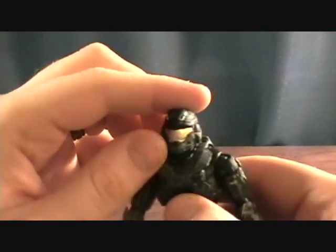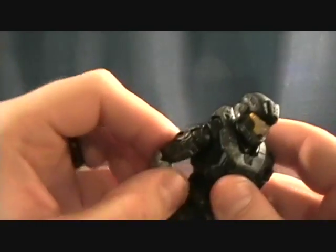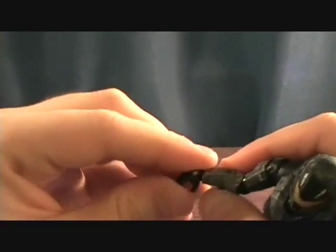Very cool figure — really glad to have him and looking forward to assembling the whole team. For articulation, he has a ball-jointed head, ball-jointed shoulders, ball-jointed elbows, and ball-jointed wrists.